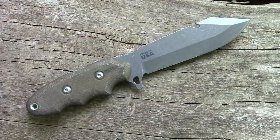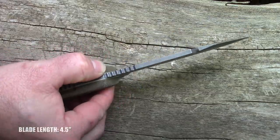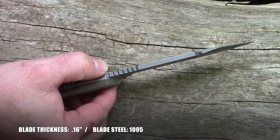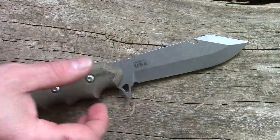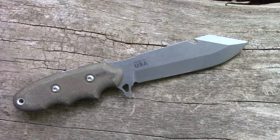Overall length is 8.25 inches, blade length is 4.5 inches, blade thickness is 0.16 inches. The blade steel is 1095 with a tumbled finish. It has green canvas Micarta handles, weighs 9.7 ounces, and is made in the USA by Tops Knives.